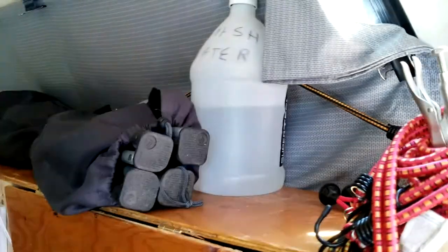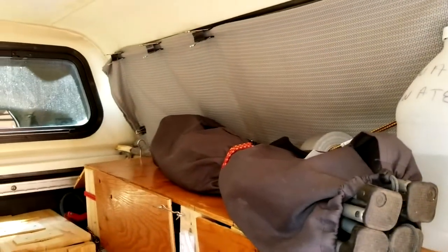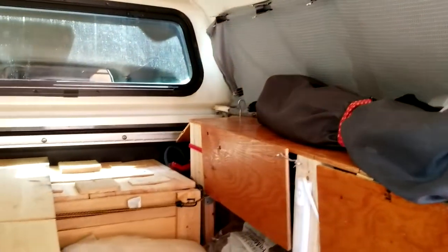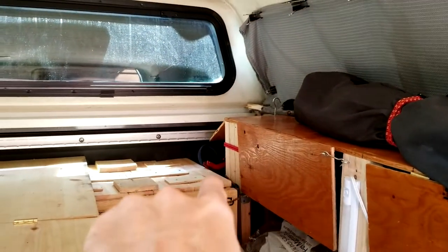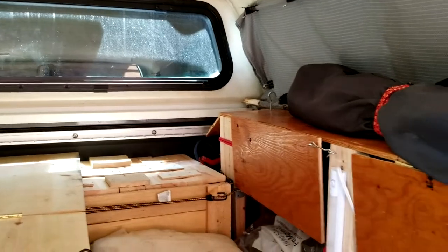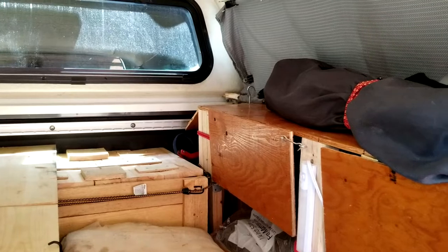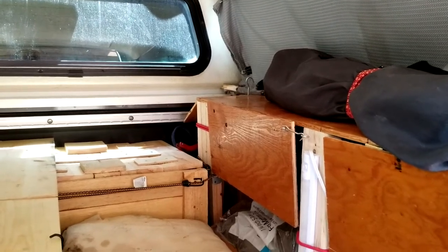The upper shelf is pretty nice — I've got three hooks installed so I can bungee things down to the top shelf. In that far back corner I've got jumper cables, extra water, and extra antifreeze with water mix.